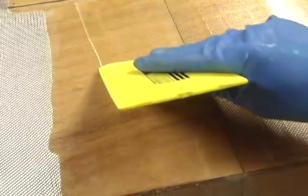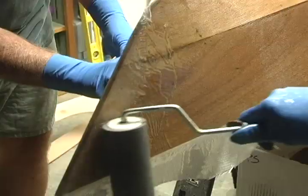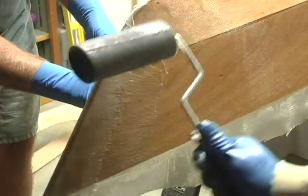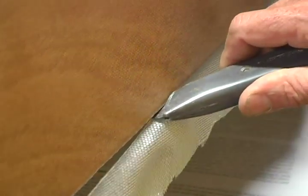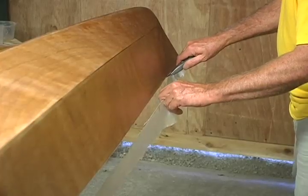If you notice any milkiness in the epoxy as you are applying it, stop and change rollers. If the epoxy in your paint tray begins to set up, discard it. Let your epoxy harden for three or four hours until stiff but still green. Take a razor knife and trim the cloth at the shear. If the epoxy is stiff but not hard, it will cut easily.